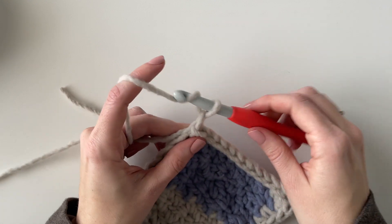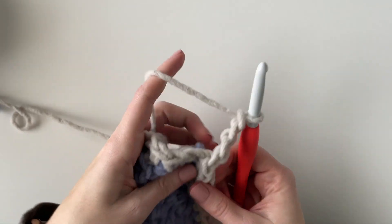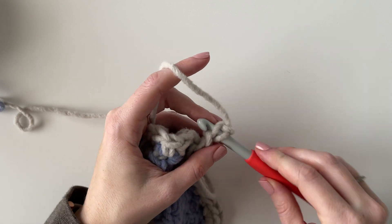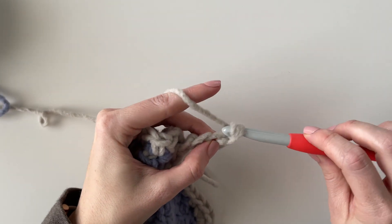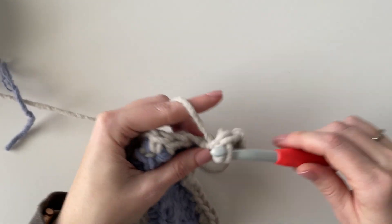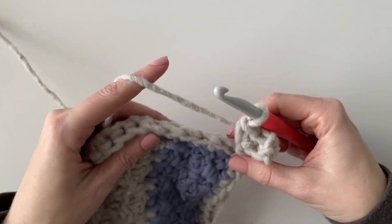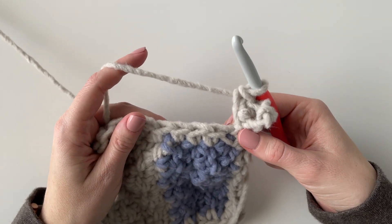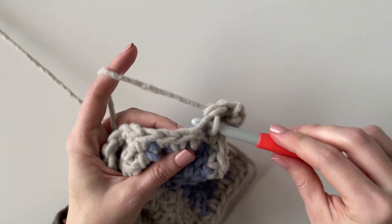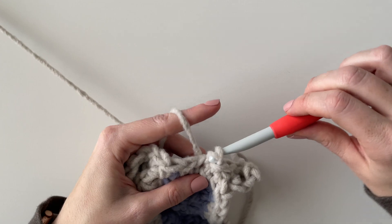I'm going to chain four — you can chain as many as you want if you want your border to be thicker, but I wanted it a little shorter so I just chained four. That means I'm always going to have three stitches. So I'm going to work three single crochets back down that chain. Now I'm going to slip stitch into the next two stitches — inserting my hook under both loops and pulling directly through.